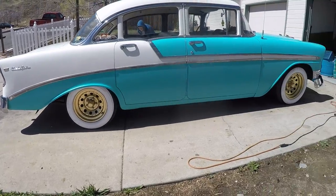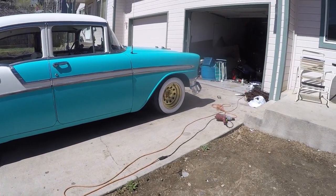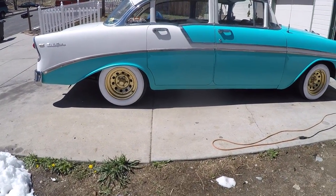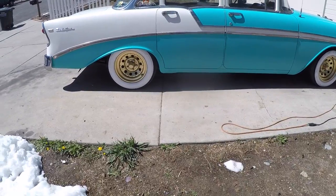Alright, so there you have it — the finished product. I think it looks better. It'll do until I get the rims and tires that I want, but I definitely think it looks better that way.